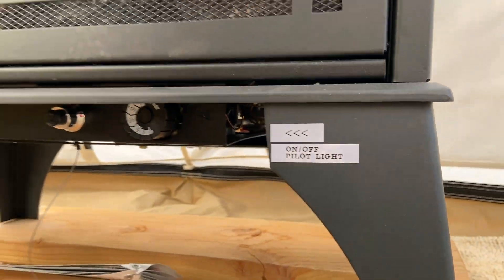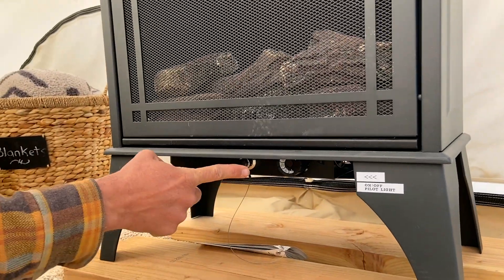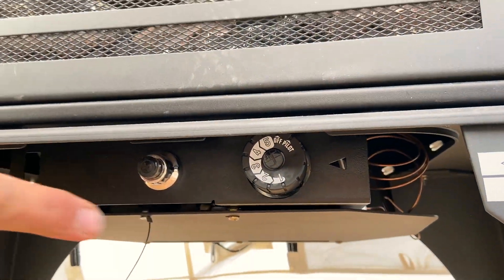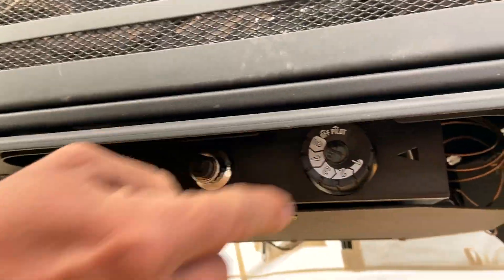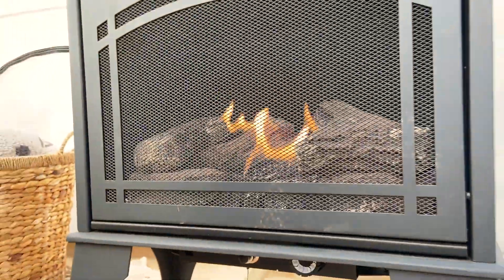The switch and on/off button is down here. It's a little counterintuitive, but it's hidden underneath here. And if you see, there's a little dial there. If the pilot light is on, which we try to leave it on for everybody, all you have to do is turn that dial to one of these numbers, one through five, until the fireplace comes on. There it goes.